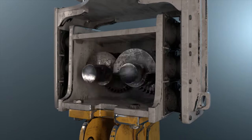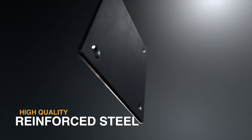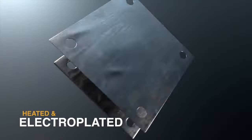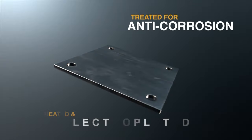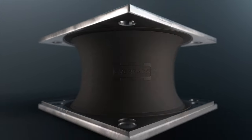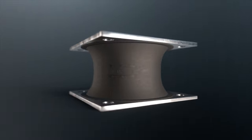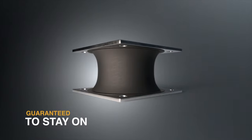Now your hammer can operate three times longer with maximum force, with less surface downtimes. But it's not just the rubber. EverPad's plates are made of high quality reinforced steel that's hard to deform or break. They're heated, electroplated, and treated for anti-corrosion to handle the harshest construction environments. They're treated with three adhesives, and the rubber is guaranteed to stay on and not peel off.